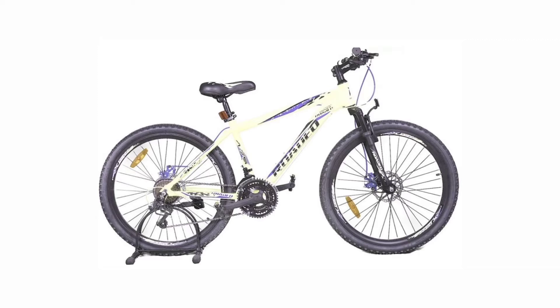The Hercules A75 has a 24 speed drivetrain, equipped with Shimano Tourney at the back and Shimano Tourney at the front. The wheel size is 26 inches. The price of this cycle is 16,000 Indian rupees.